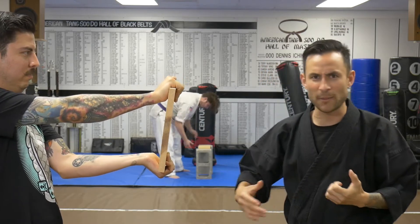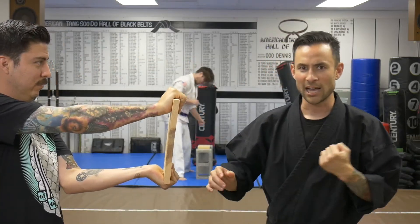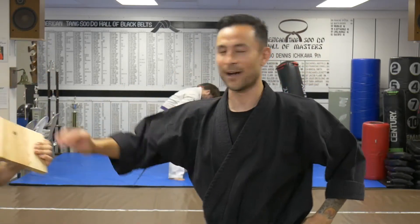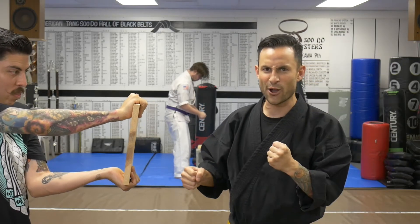I really want to use all my body weight. I want to fall all the way through with it. So every time you go for it, you're going to get this really good wind up and solid power. You want to make sure you're hitting as hard as you possibly can.